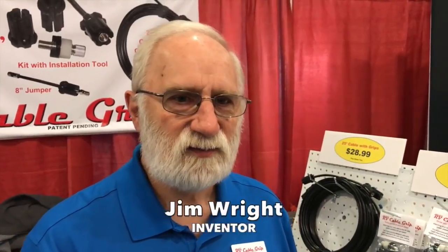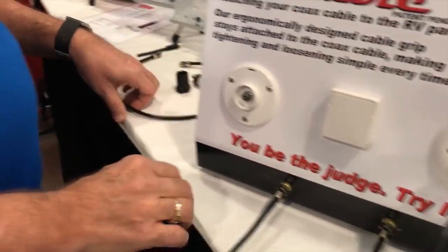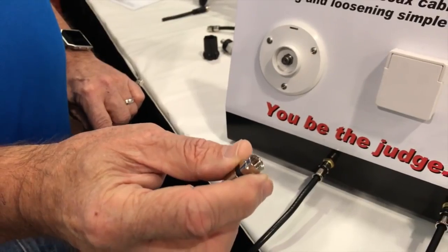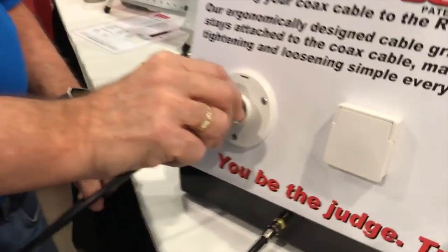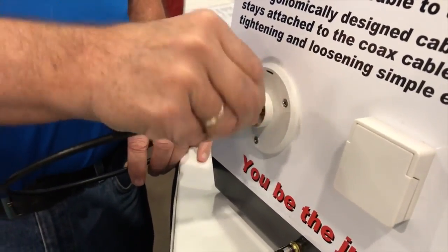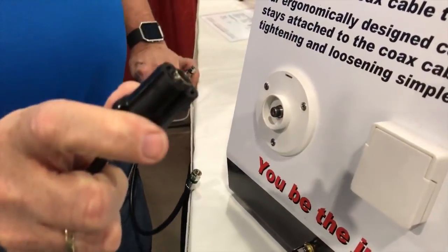Okay Jim, tell me about your couple of very cool products. The first product is the RV Cable Grip, which is designed for your coax cable. When you normally go to the campground, you have to hook your cable up to your site — it's a hassle, it's really hard to do.